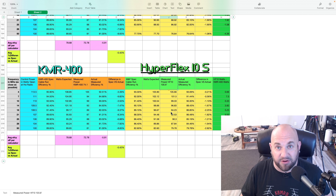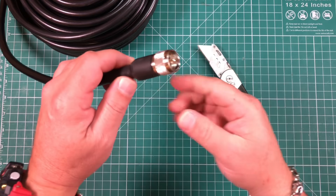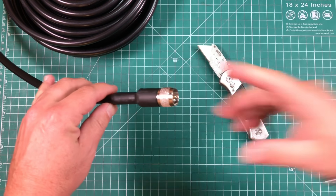So the KMR400 is not quite living up to what it should be. It's not horrible, mind you, but I would not expect it to perform as well as a good name-brand LMR400-type cable. Let's cut this open and see what's on the inside. I almost hate to do this — these connectors look really good, so hopefully I'll be able to salvage them and put them back on.